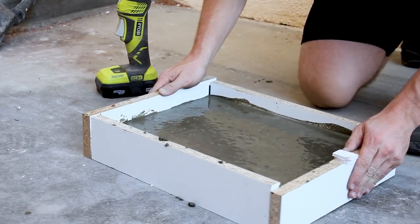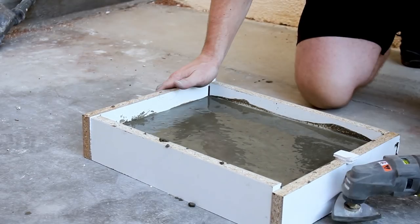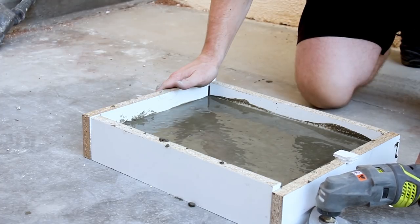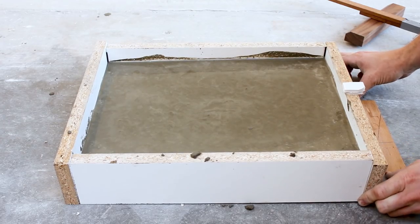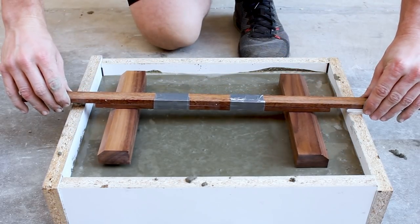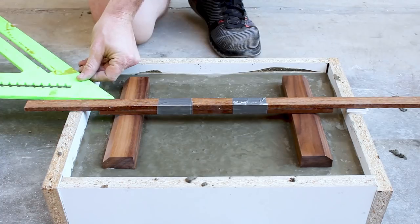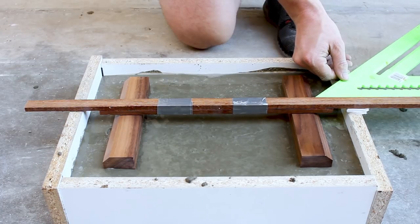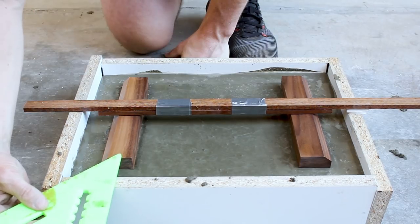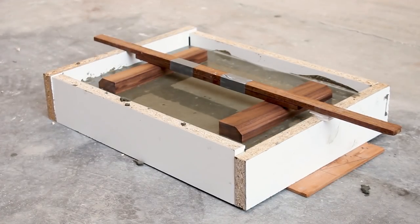Once I did have a full mold I shook it and vibrated out as many air bubbles as I could. I also shimmed it up to make it level and then placed the walnut legs into the concrete using a little suspension contraption I worked up. I checked to make sure it was even all around, and used some foam paper on one side to make sure the suspended feet were even.